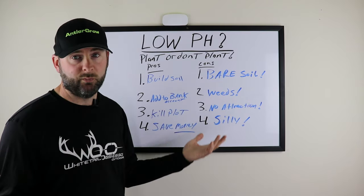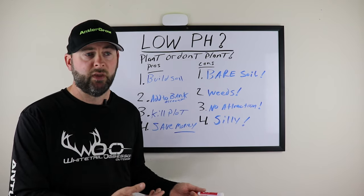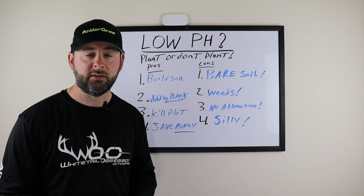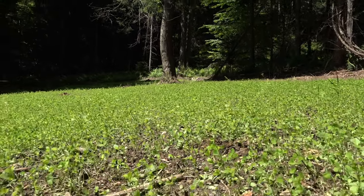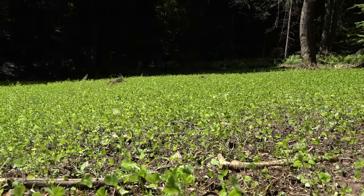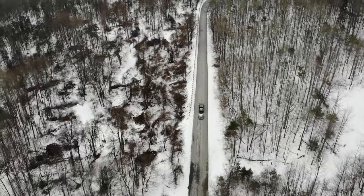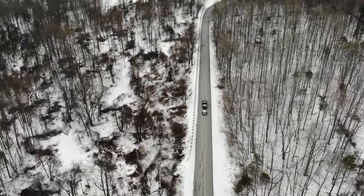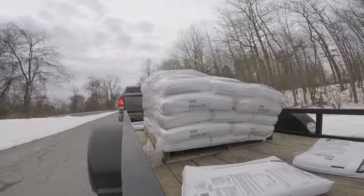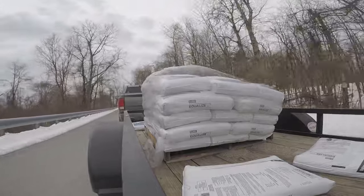Con number two is weeds. If you have weeds in a food plot, it costs more money in chemicals to kill them, and people freak out about weeds anyway, which adds more frustration. In a low pH soil, you're better off planting — if you plant winter wheat, for example, it'll shade out probably 75 to 90% of weeds that could germinate. And if you're adding lime as well, that helps, because most weeds thrive in acidic soil, and liming will prevent many of them from actually thriving.